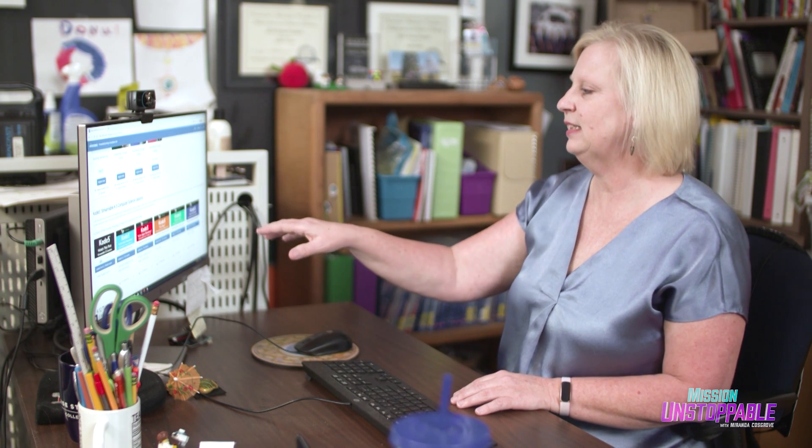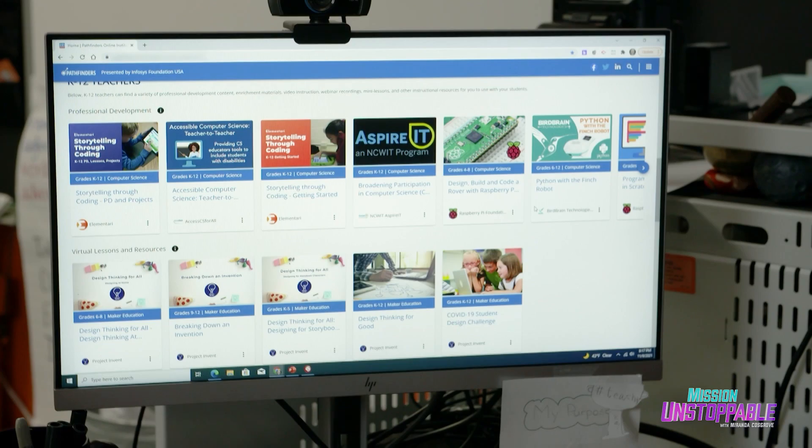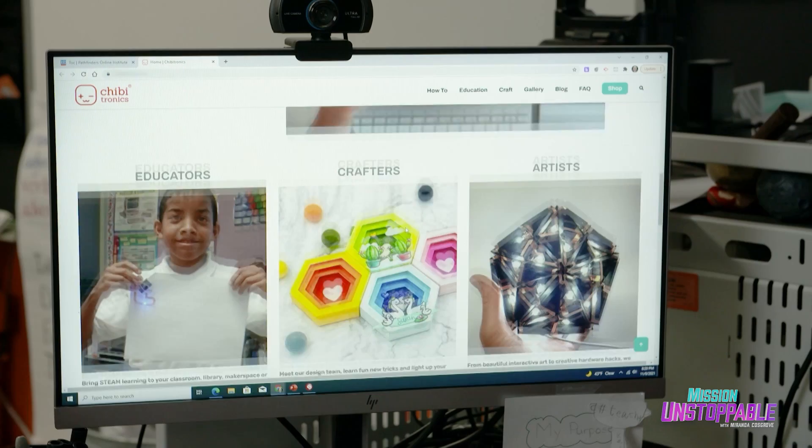You can access live events, find computer science classes for different age groups, and there are even resources for students to access, including online challenges, design thinking, and inventing.